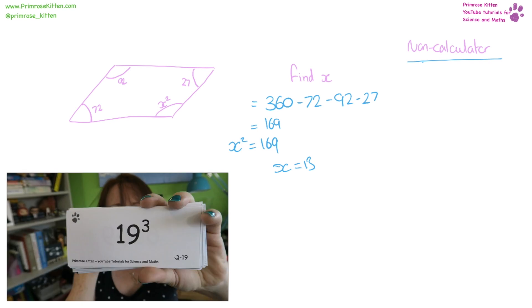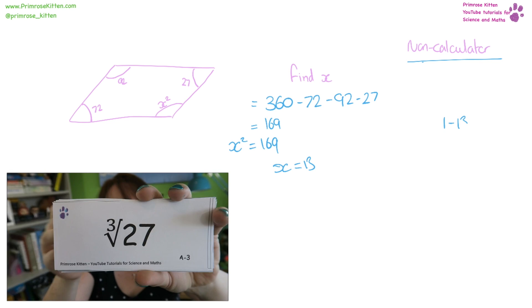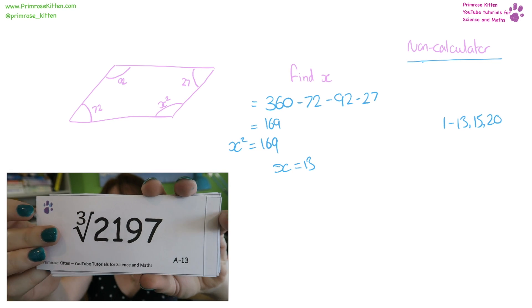I recommend that you learn the square numbers 1, 2, 13, 15, and 20 as a minimum.